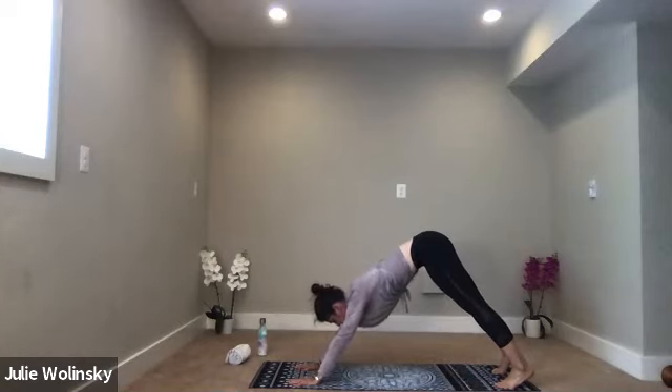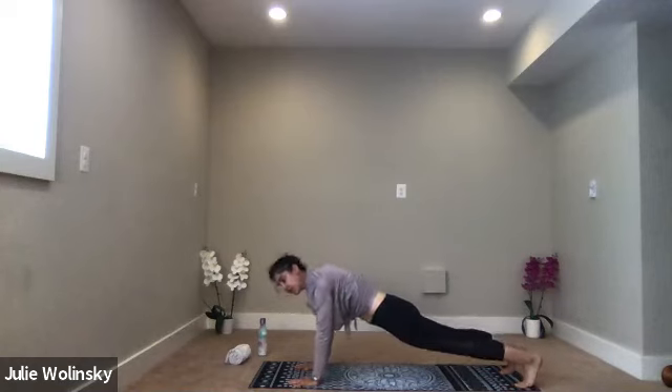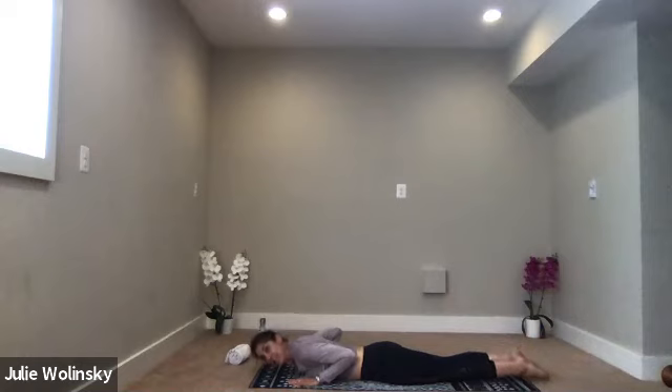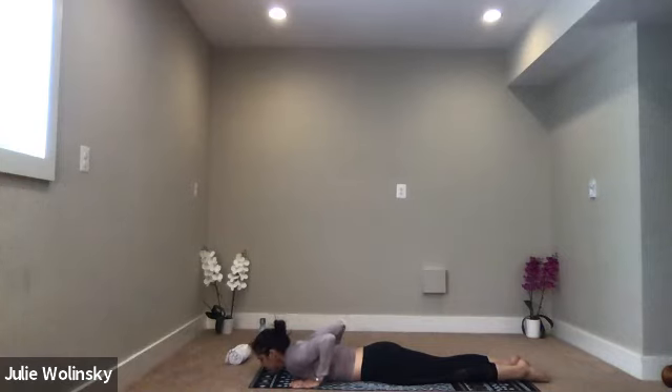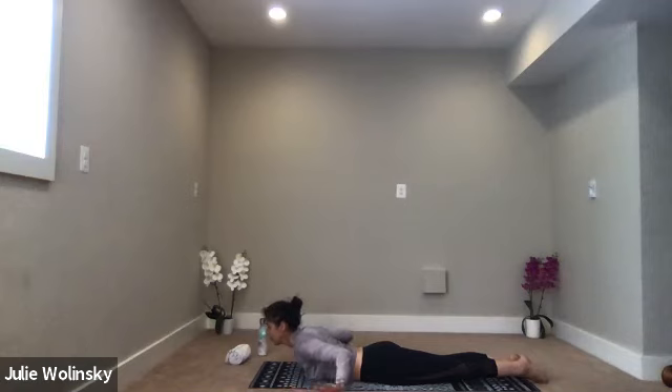Inhale, up to your hands. Exhale, high plank. Draw your shoulders over your wrists. Take a breath in. Exhale, lower all the way down to your belly. Come to the shoelace side of your feet and squeeze your legs together tight. Squeeze your feet together. Bring your chin to the mat. Press your hands gently into the mat under your shoulders. Squeeze your inner thighs together. Inhale, baby cobra pose — with little to no weight in your hands, lift your heart. Lift your chest. Keep your head and neck long. Option to lift your hands off the mat. Press your feet down, lift up a little higher.